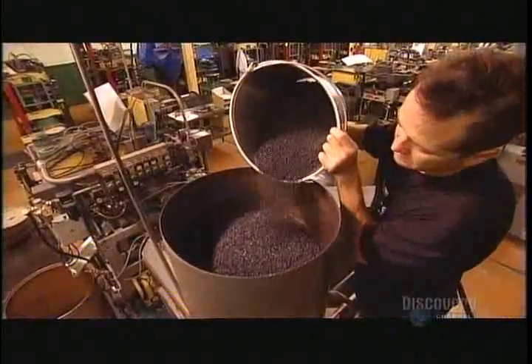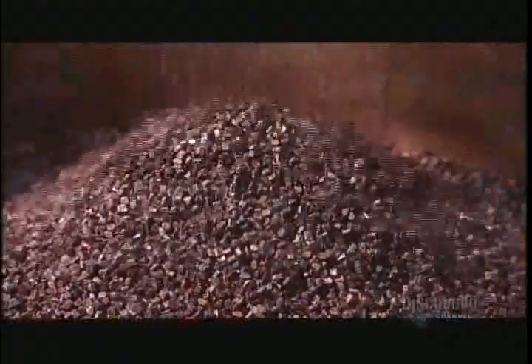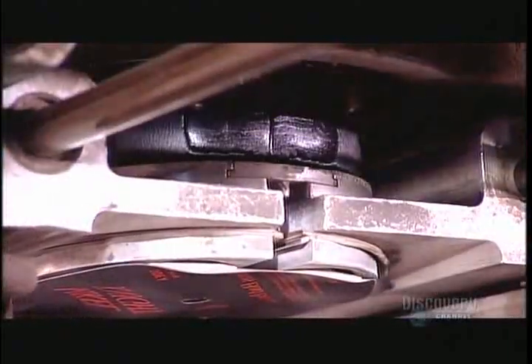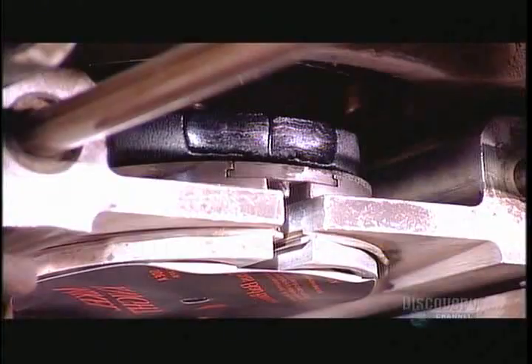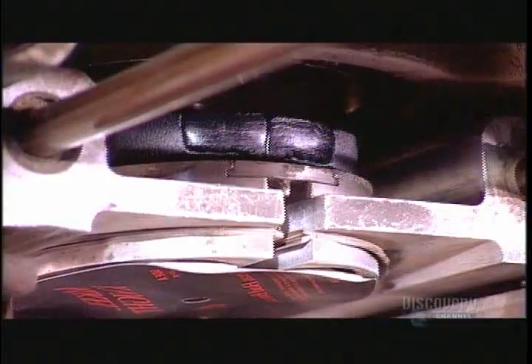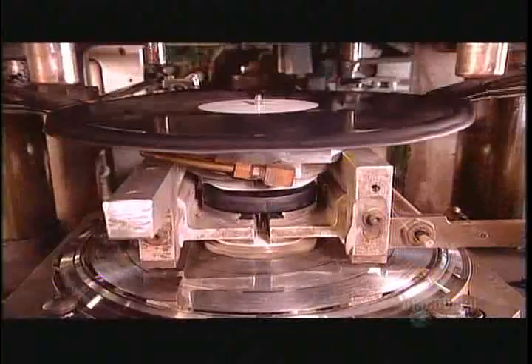They pour black polyvinyl chloride pellets into a hopper. The pellets fall into an extruder which turns them into hot rubbery patties called biscuits. Hoists above and below push labels to each side of the biscuit, and suction cups hold them there while a carriage moves the biscuit forward, then drops the biscuit and labels into the press.